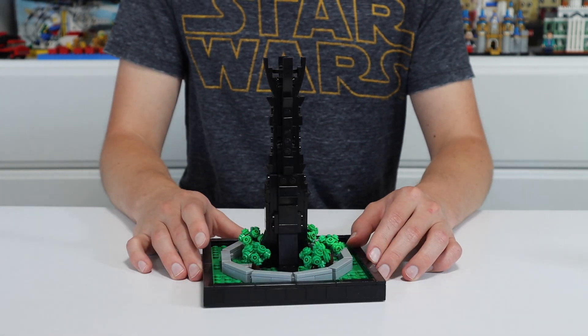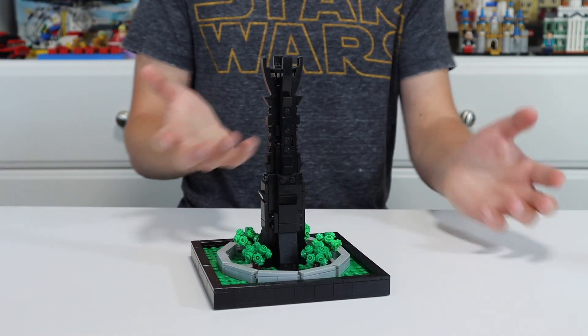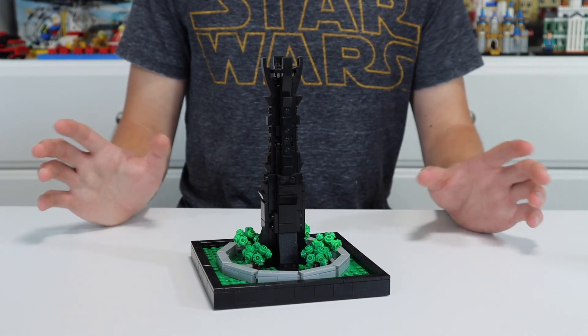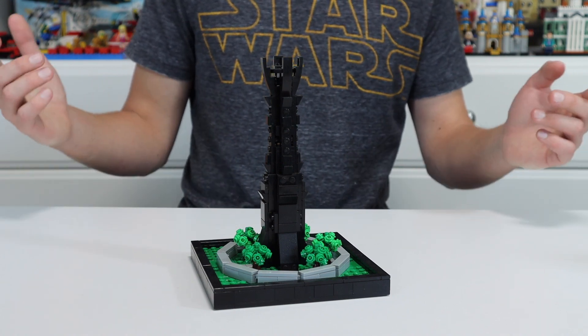Thanks a lot for watching this video, guys, on this little Tower of Orthanc build. I hope you enjoyed it. Tell me in the comments if you have any ideas for videos, or if you want to see some more Lord of the Rings-related content. I really, really love Lord of the Rings, so I'd be happy to build anything from that series. So thanks a lot for watching, guys. I'll see you in the next video. It's BMD, out.